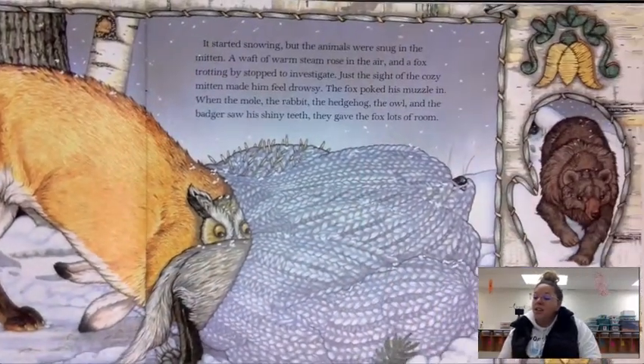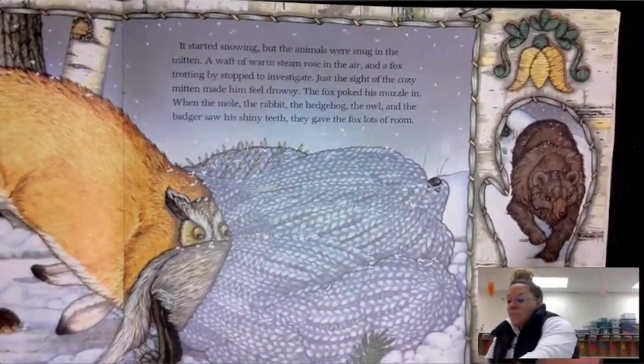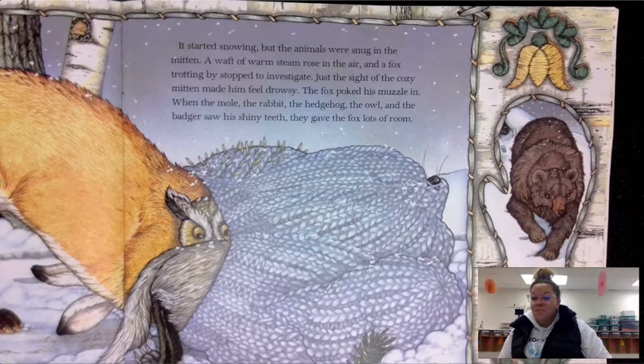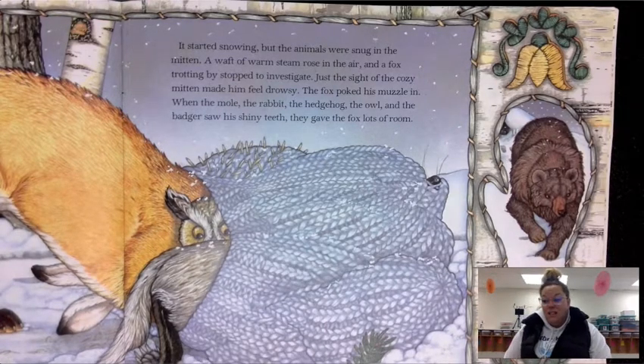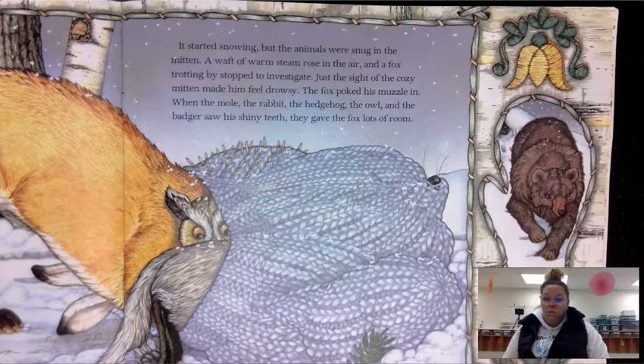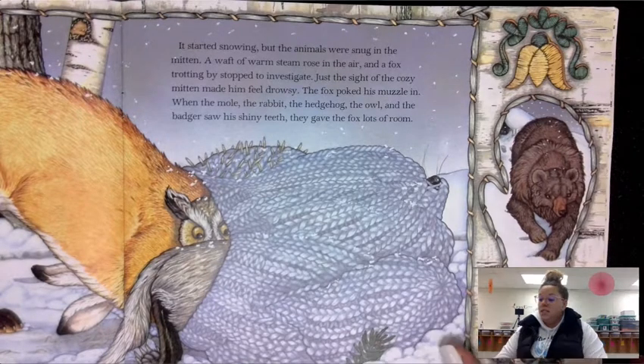It started snowing, but the animals were snug in the mitten. A waft of warm steam rose in the air and a fox trotting by stopped to investigate. Just the sight of the cozy mitten made him feel drowsy. The fox poked his muzzle in, and when the mole, the rabbit, the hedgehog, the owl, and the badger saw his shiny teeth, they gave the fox lots of room.